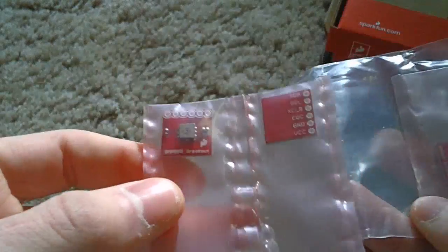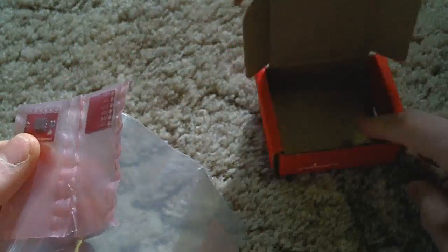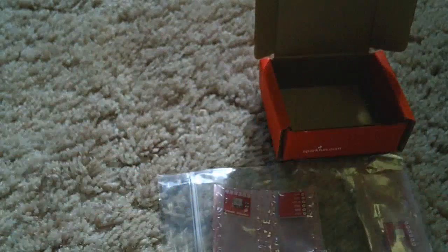I got all three of them — they're all sealed individually, come in a little bag, and of course come in the SparkFun box. So this has been a quick video just showing what you can expect when you get a package from SparkFun, or at least a small one like this. Thanks for watching.